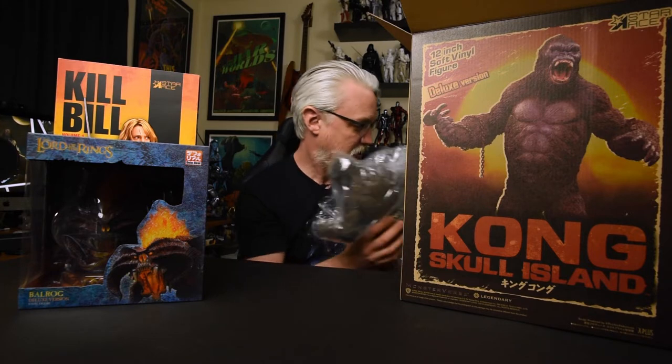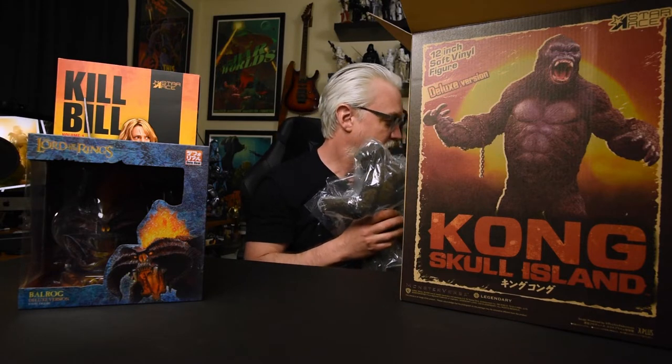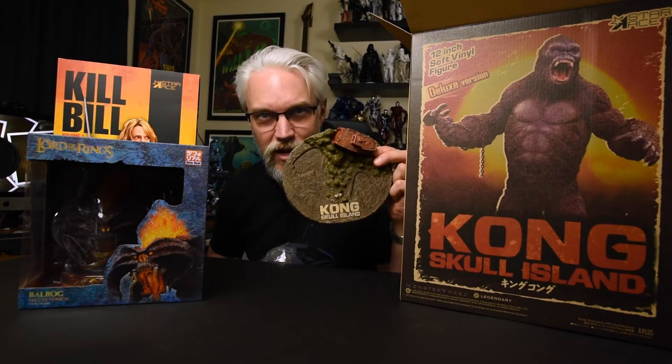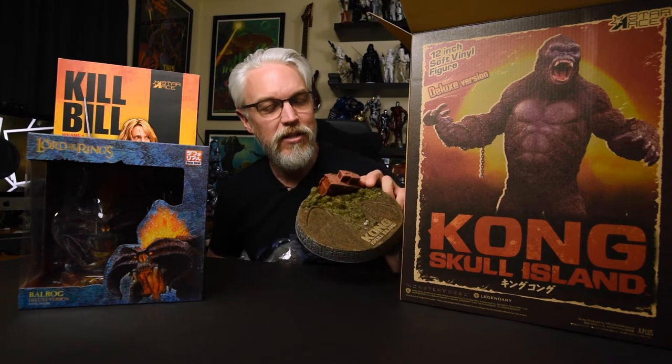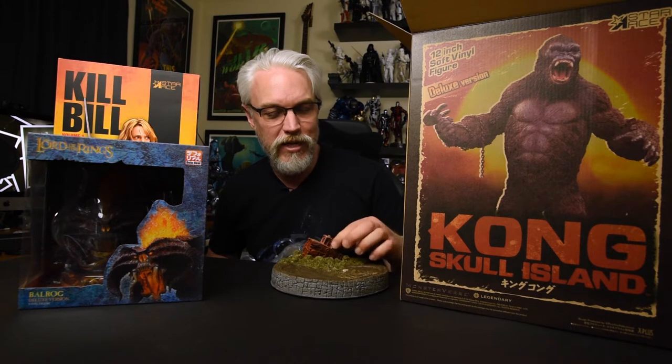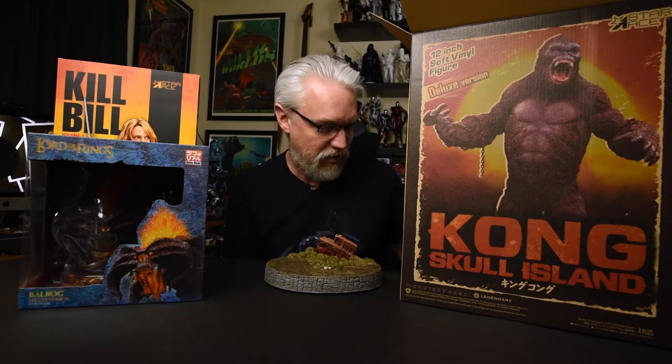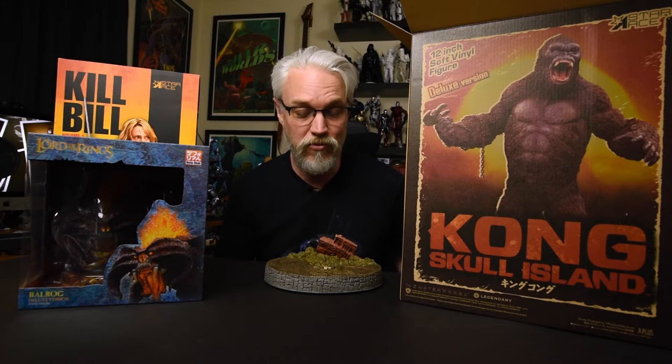Instructions included in case you don't know how to put a figure on a base. This is really nicely packaged - I'm straight up treating this like Christmas, this is ridiculous. Very attractive base on this guy. I'm going to get some photography of these later so you'll be able to see things up close, but there's clearly a broken seafaring vessel right here, a bunch of trees because Kong is uber tall in Skull Island.